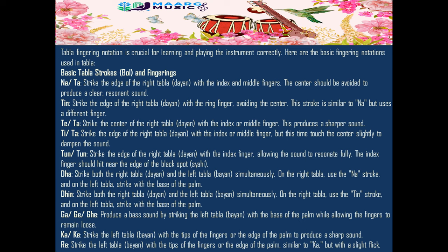Din: strike both the right tabla (dia) and the left tabla (bayan) simultaneously. On the right tabla, use the Tin stroke, and on the left tabla, strike with the base of the palm.